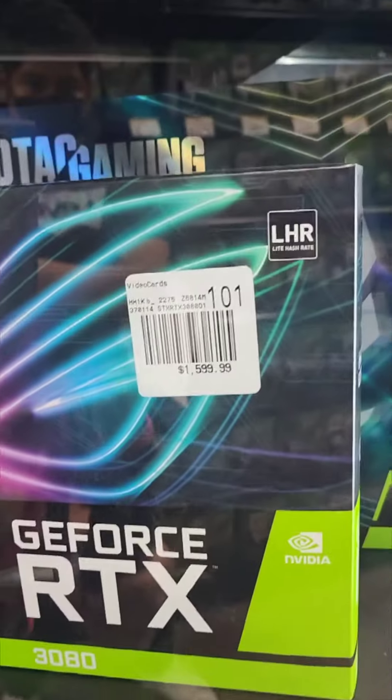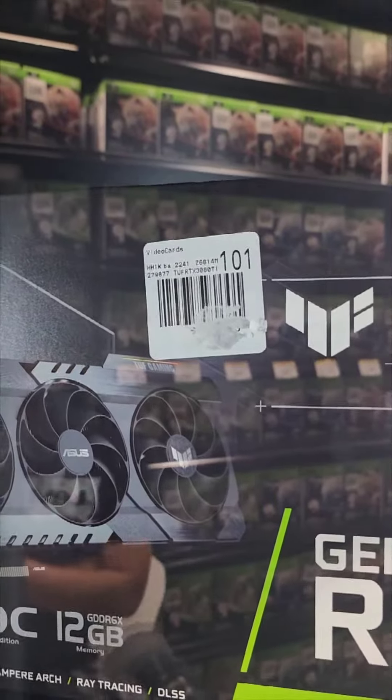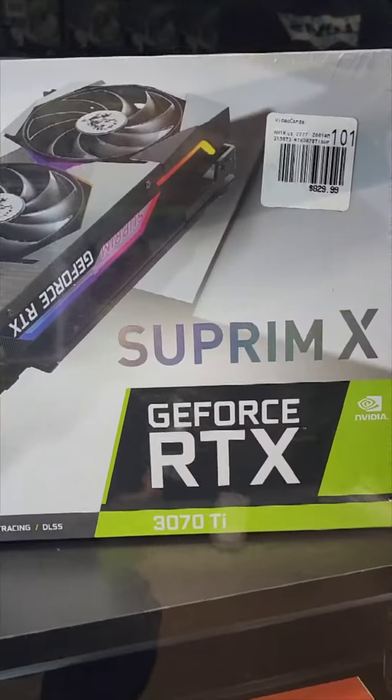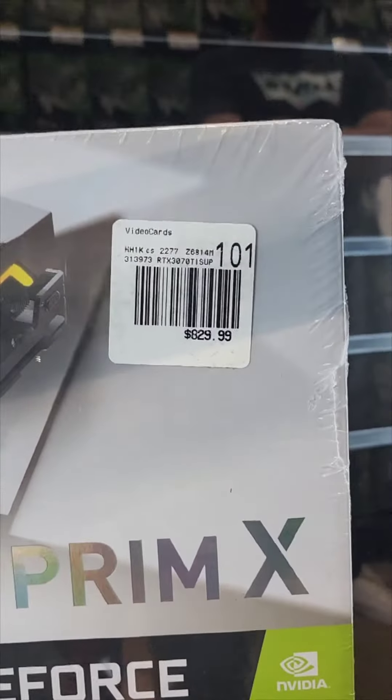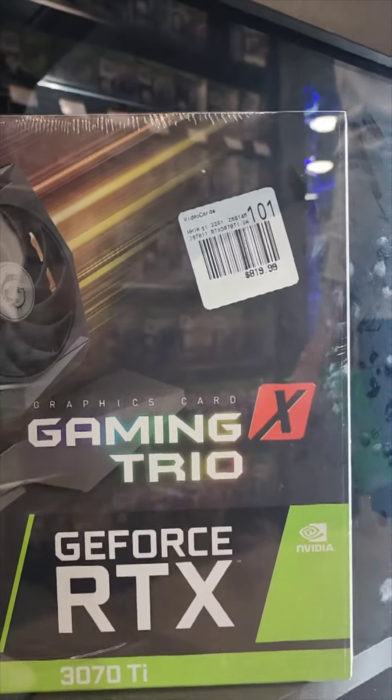Since the first question everybody's gonna ask is where are the GPUs and how much are they — there they are. 3080s at $1,600. 3080 Ti? No idea — if you have to ask, you can't afford it apparently. 3070 Ti for $830 and another 3070 Ti for $820. Not too bad.